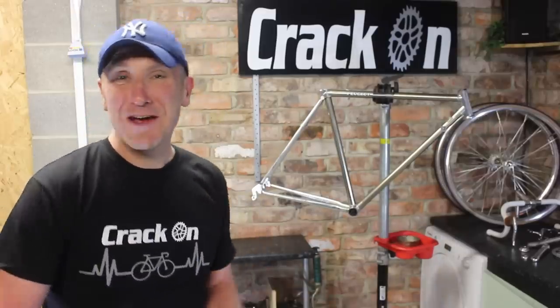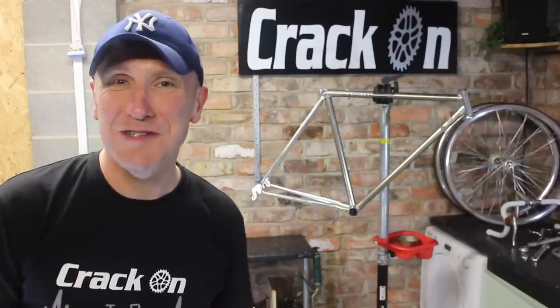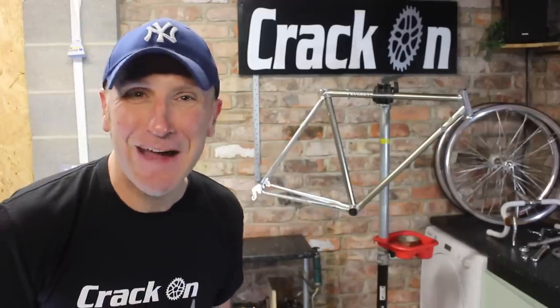If you watch these videos you'll know that this is the most exciting part of the project for me — where you see all your hard work come together. I can't wait to get this bike together; it is more like a piece of art than a bike. So what are we waiting for? Let's crack on and get this bike built back together.